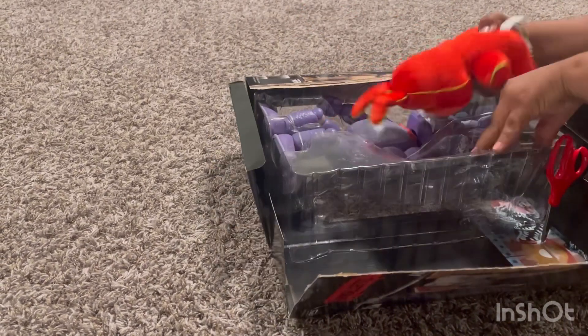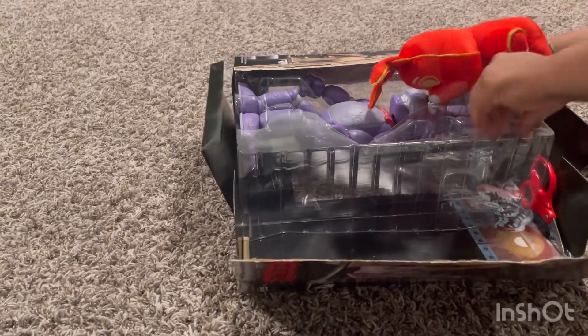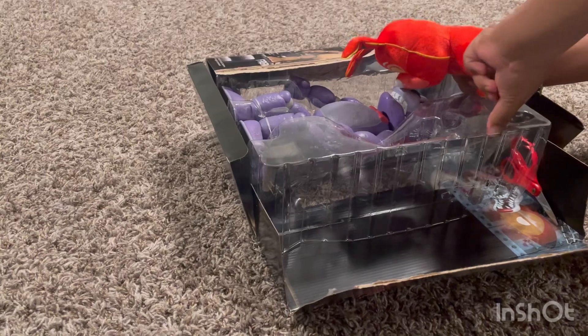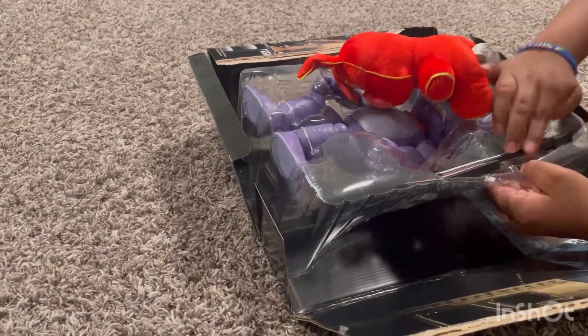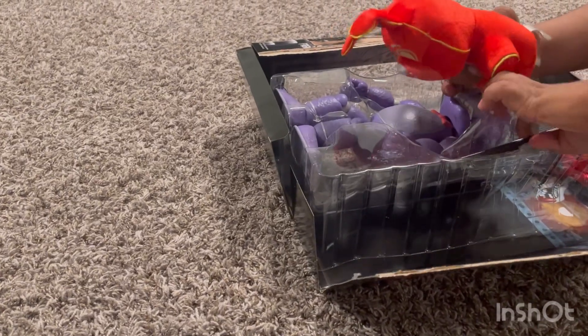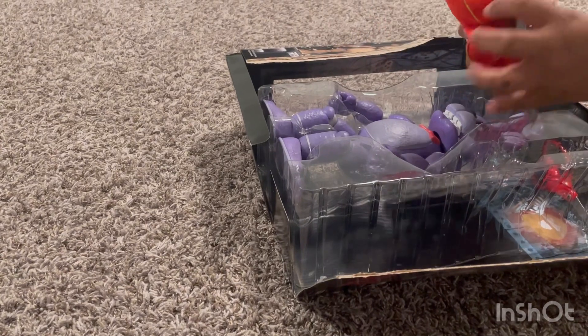Dang it. Hold on. Can I get the guitar, please? Dang it. I'm going to break this thing. I can't break it.